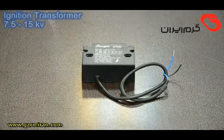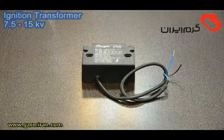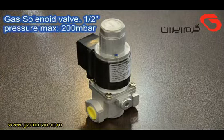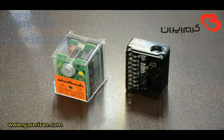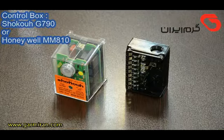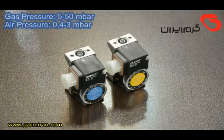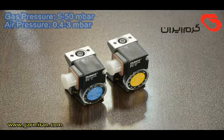A 7.5 to 15 kilovolt ignition transformer is used. The solenoid valve has a maximum pressure of 200 millibars. The control box is model G790 with relay base, handling 2.5 up to 50 millibars gas pressure. A pressure switch rated 0.4 up to 30 millibar is also included.